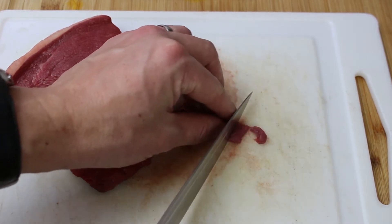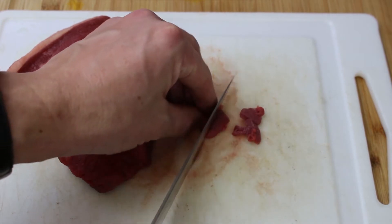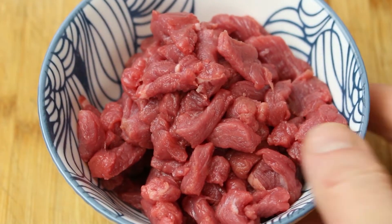We want it into small chunks, so we first cut long lengths and then chop each of those lengths up again. That way you're going to get something like that, which is absolutely beautiful — gorgeous steak ready for your filling.